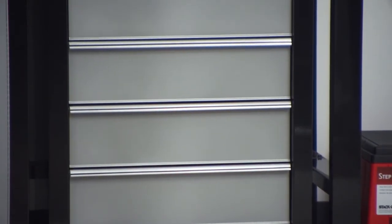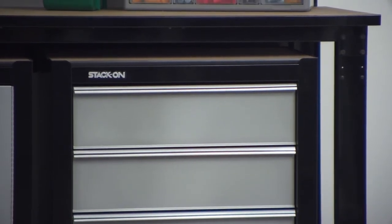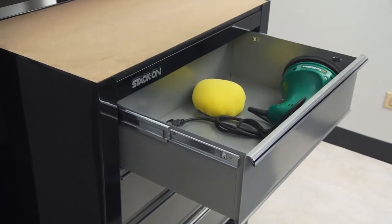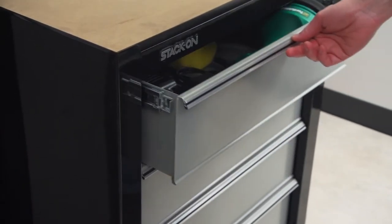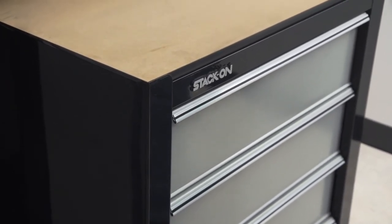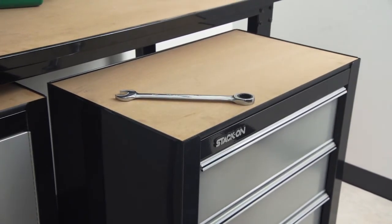StackOn also offers a four drawer project center. Again, this cabinet is fully assembled — you just need to add the leveling base. The large drawers are great for storing power tools, cases, and other equipment. All four drawers operate on ball bearing slides which allow them to glide in and out even when the drawers are loaded. The finished MDF work surface provides a great staging area for your tools and other equipment.